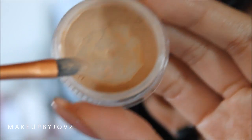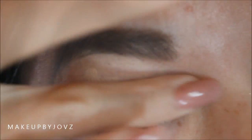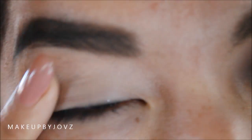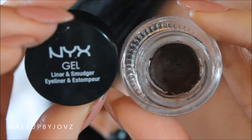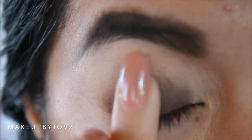As always, you want to apply some concealer all over your lid to remove any greasiness, and this will act as a primer. Now I'm just using a gel liner and smudger — just smudge that all over my lid as a base before my eyeshadow.